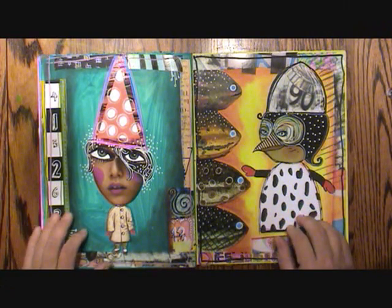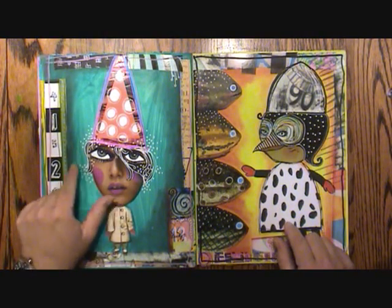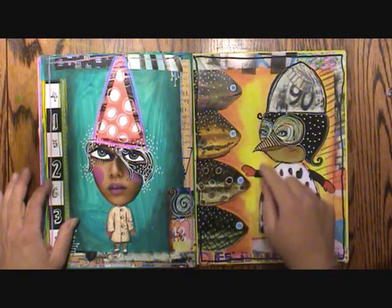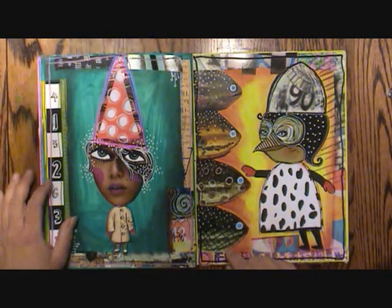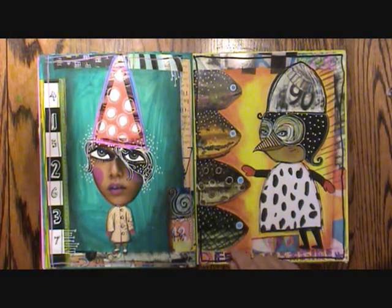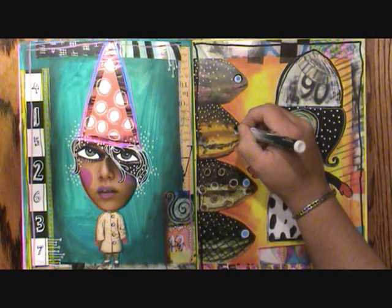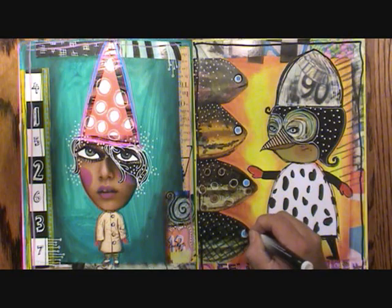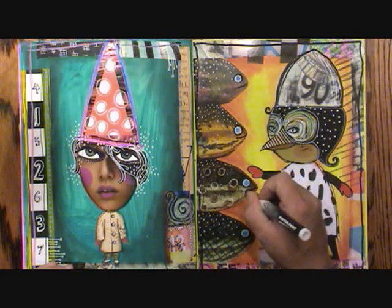Since the last video I've taken my journal down to the coffee house — in fact it was just this morning. I've done some more detailing, I've added some dots here. I just decided that I wanted these gourds to turn into fish. So I did some big white eyes and let them dry, and now I'm going to outline them and give them a mouth.